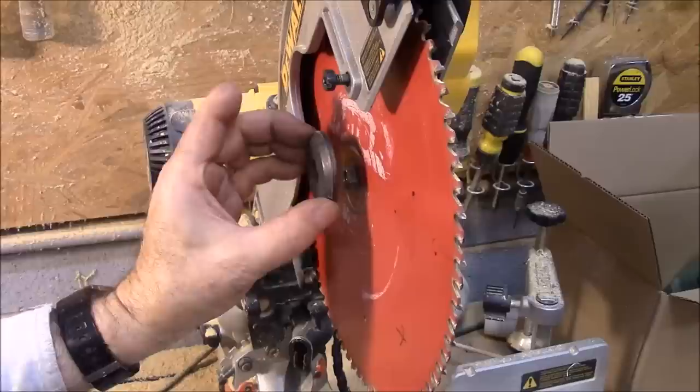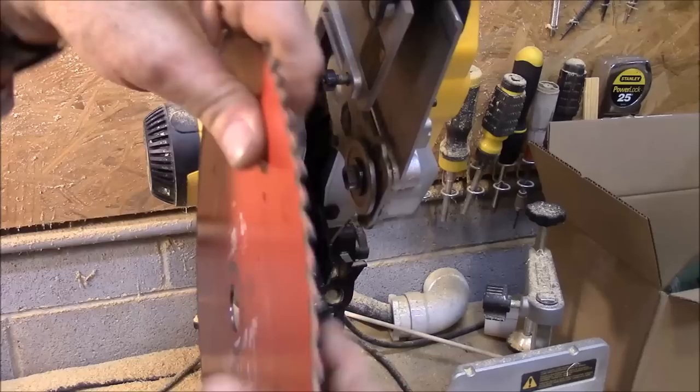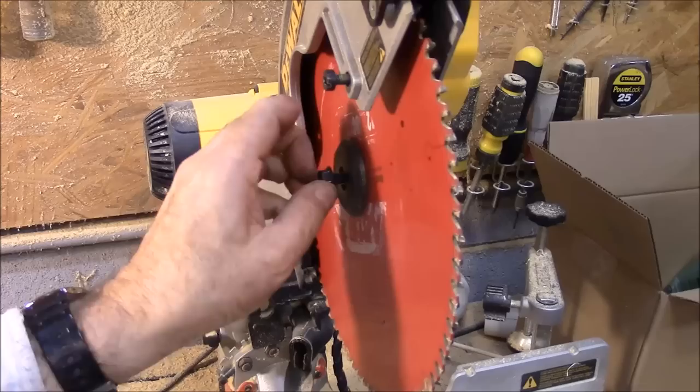I want to put this right back on just like it is. I don't want to turn anything back behind there. My mark is now right here. So I'm going to turn it so that my mark is 180 degrees away from that and I'm going to put it right back on. This is going right back on the way it was. The arbor has not moved. Nothing else has moved. Only the blade moved.